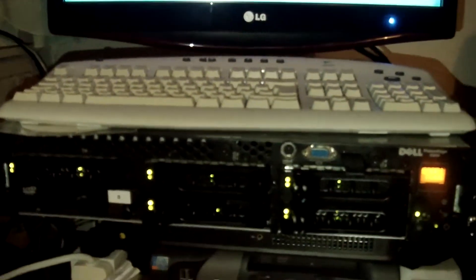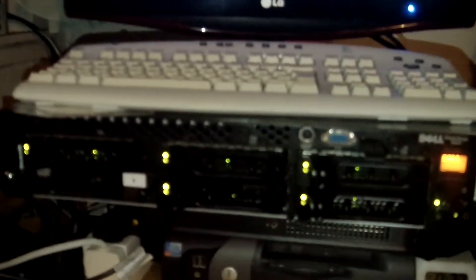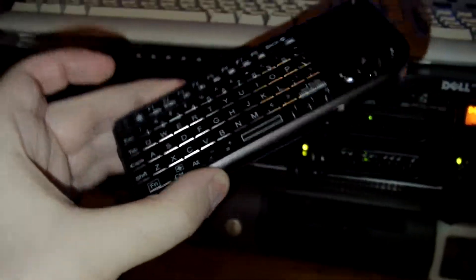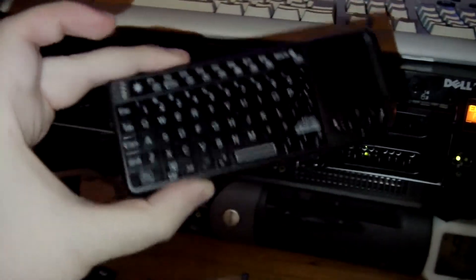I ended up plugging the big keyboard back in again. It didn't work in that front socket for some reason, but it does work in the back sockets. This keyboard works okay, but when the BIOS is reading and setting things up, it doesn't respond — it'll only respond when you load an operating system up. So that's a downside: you need a real keyboard to get into the BIOS settings. Just waiting on that completing.